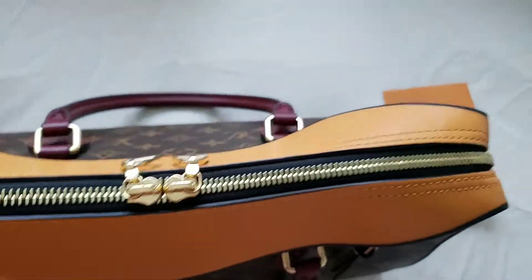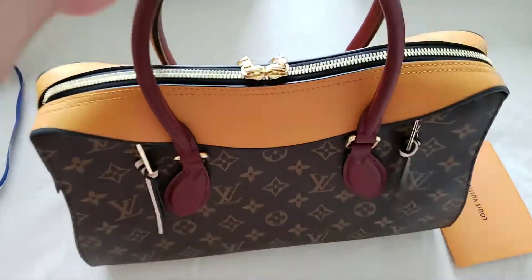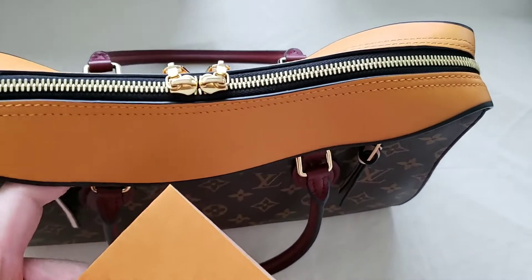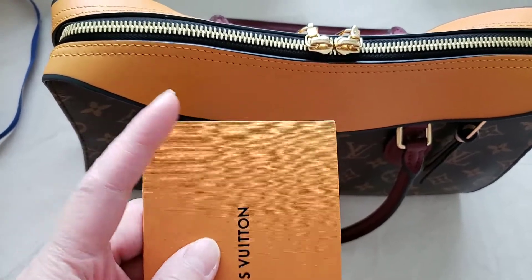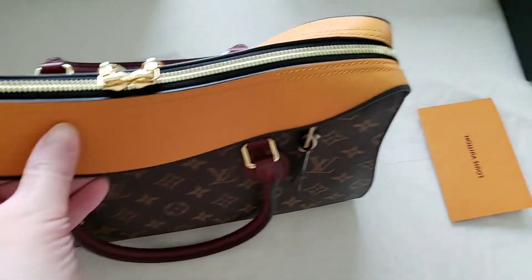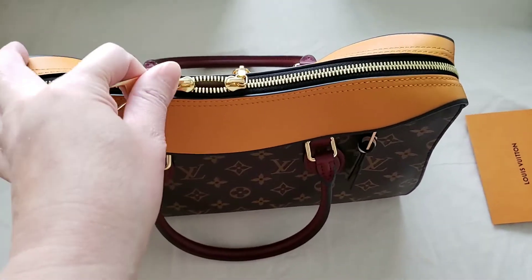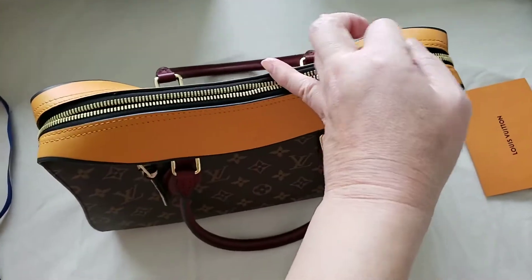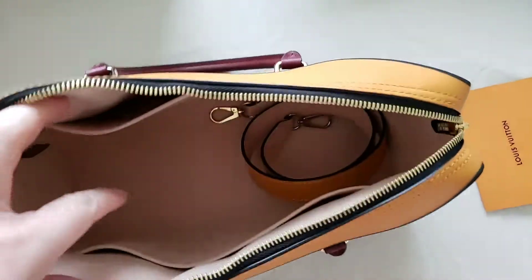This is in saffron — I believe the color is called saffron. I chose this orangey color because it resembles the color that Louis Vuitton uses for their boxes and receipt holders, so it has that impact. I believe there are five or six color combinations available for the Tuileries line in this style.